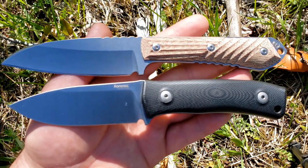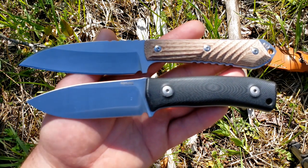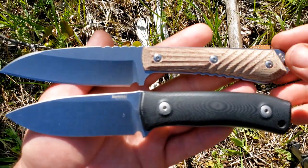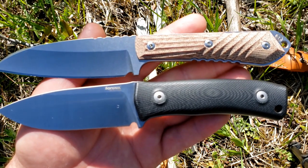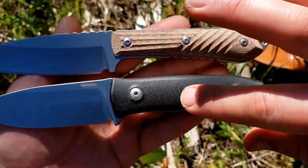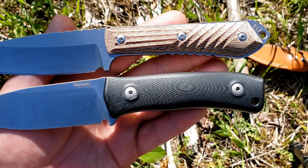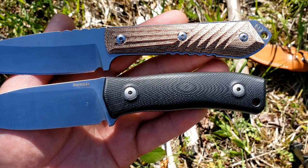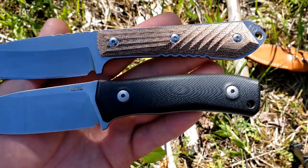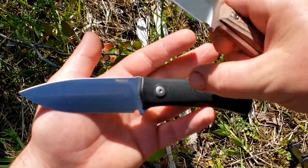Let's start with size and weight. The Nyala is larger at eight and three-quarter inches overall, while the LionSteel is only eight inches — more like eight and one-eighth. Blade length: the LionSteel is about three and five-eighths inches while the Nyala is a full four inches. Handle length is interesting — it's closer between the two. The Nyala gives about four inches of grip area on a four and a quarter inch handle, while the LionSteel has a larger handle closer to five inches but only about three and three-quarter inches of grip area.